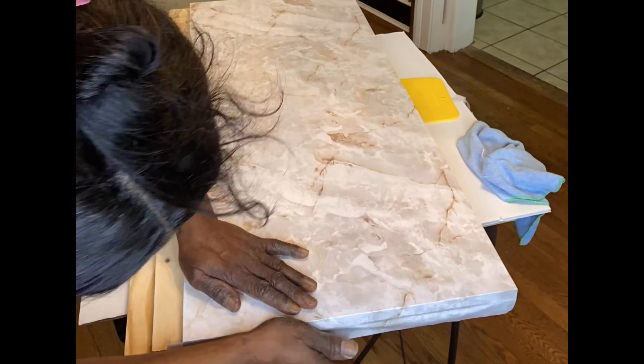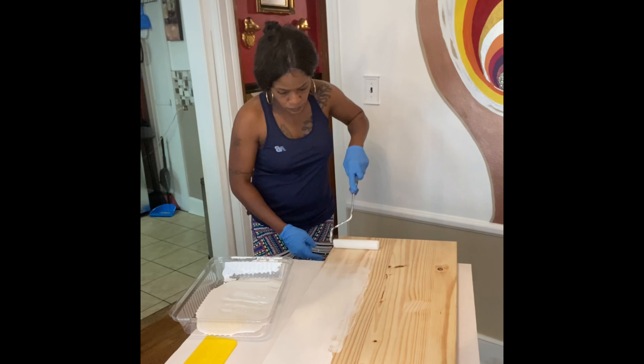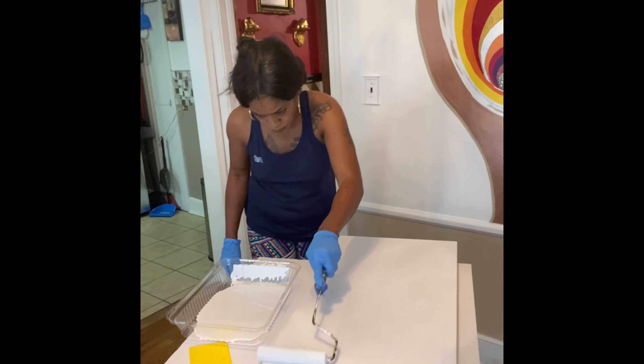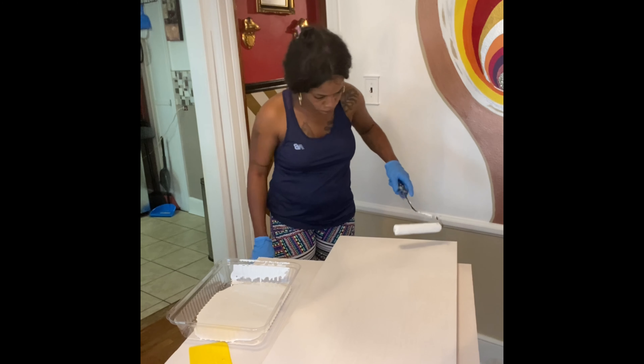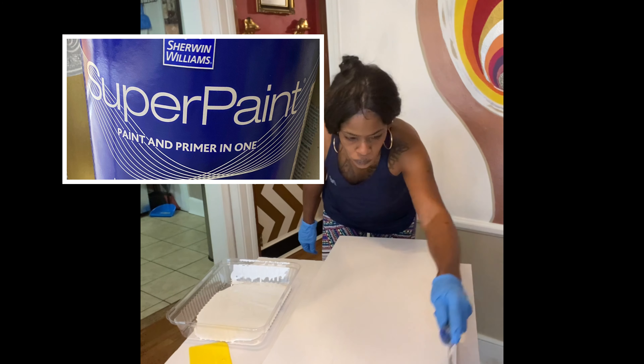Now keep in mind I really did not know which idea I was going to pull out of my head and transfer over to these slabs of wood. I figured I couldn't go too wrong if I painted the bottom two white, so that's what I did using an all-in-one paint and primer.